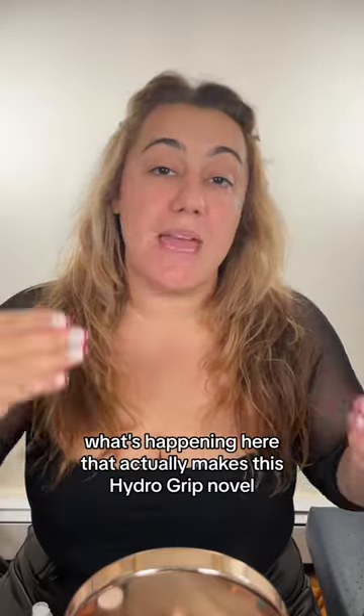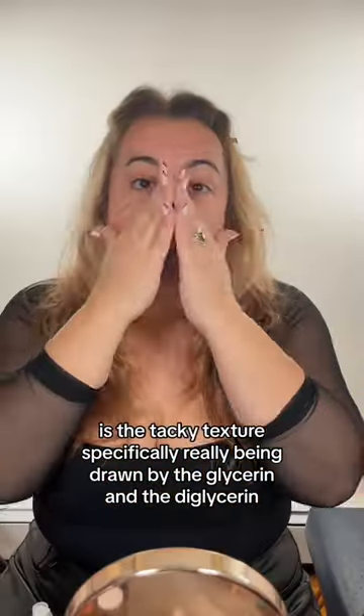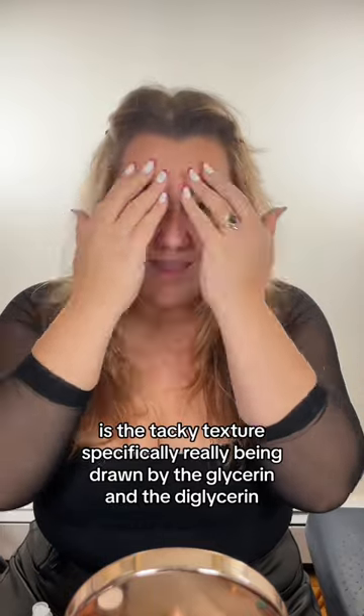Can I use a water-based primer with a silicone-based foundation? Yes! Watch me. What's happening here that actually makes the Hydro Grip novel is the tacky texture, really being driven by the glycerin and the diglycerin.